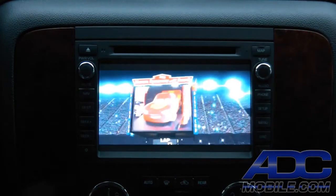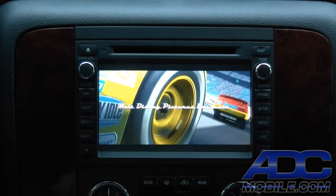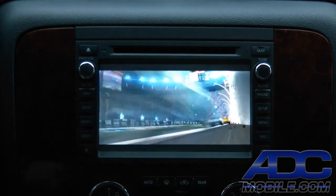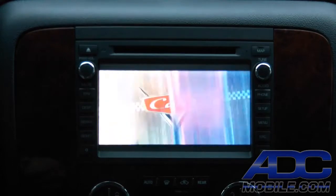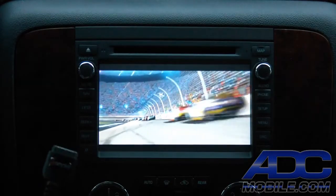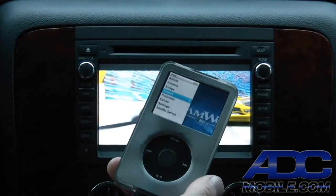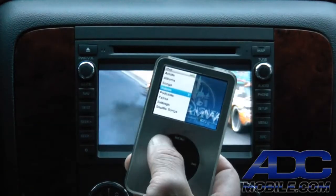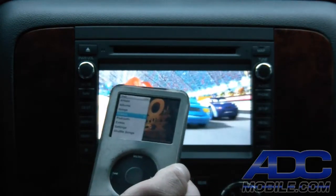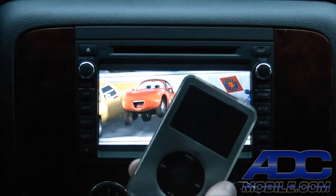Another source we've added is an additional iPod cable that allows us to do streaming video out of an iPhone, iPad, or any other iOS device. We plug in the iPod and can bring up anything we want, with control on the device itself. If this were an iPhone, we could stream Netflix, stream YouTube — whatever we want.